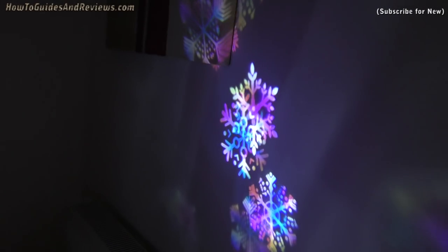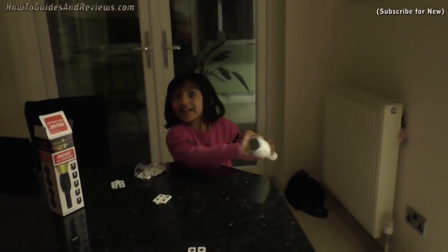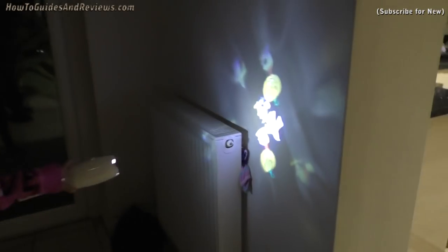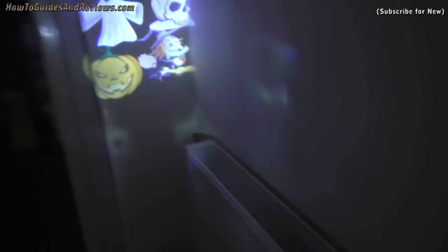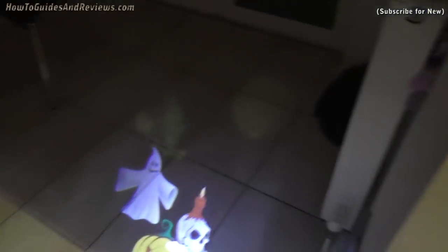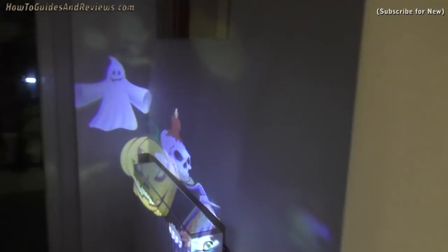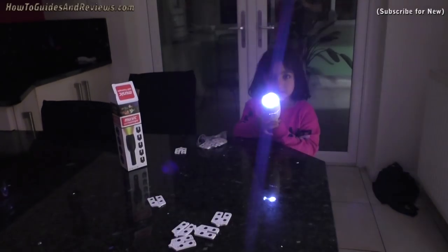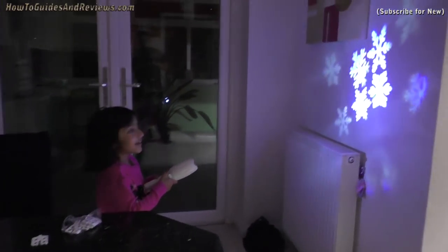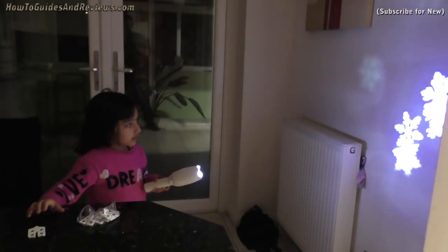Do you want to do it outside? Let's change another display and then go outside to see how big it can get. Oh, that's the Halloween slide — it's got Halloween too, not just Christmas. Let's get rid of the ghosts. Snowflakes — you get loads of slides, loads of them.